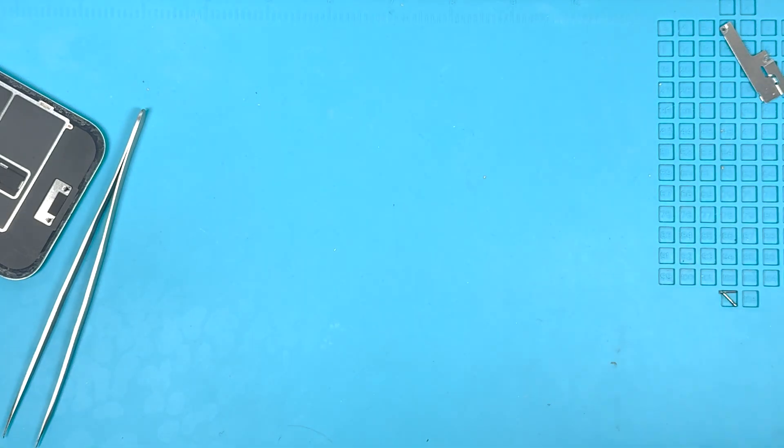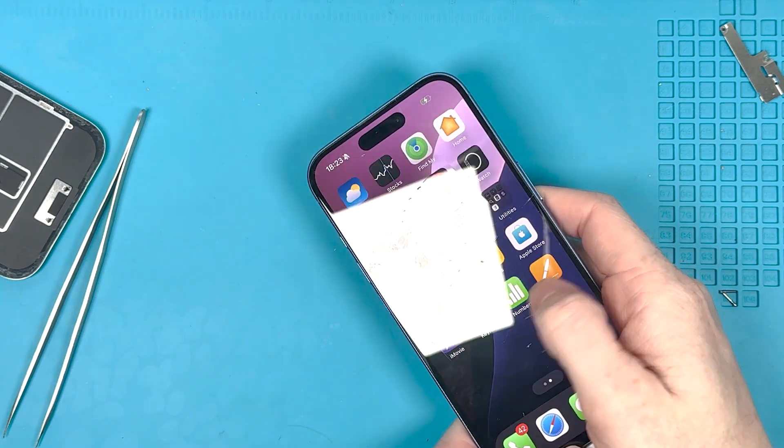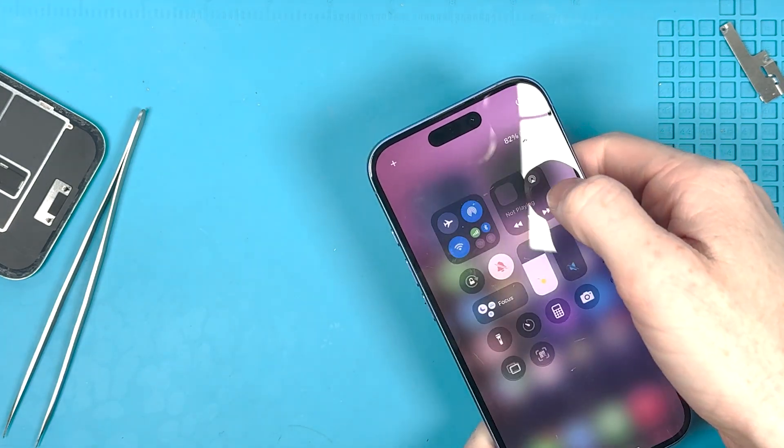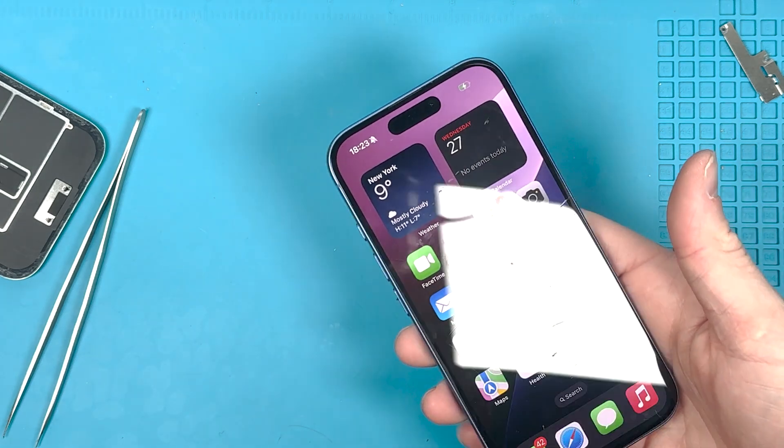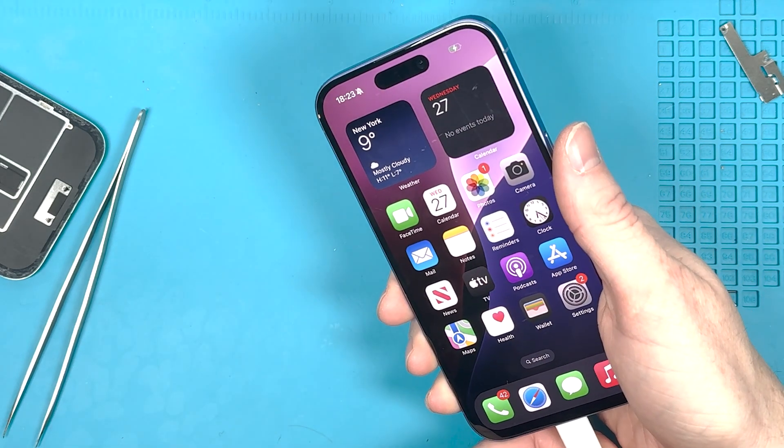It's charging. You'll also want to test the microphone and the loudspeaker, since those are parts you took out to do this repair. If you want to learn how to put the back on, click right here for the next video.